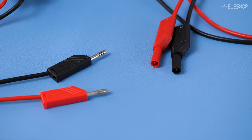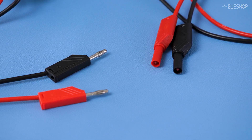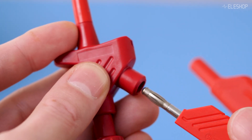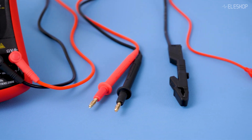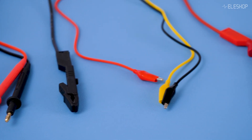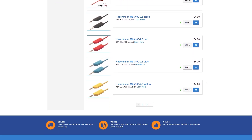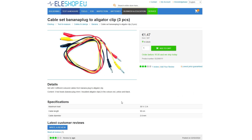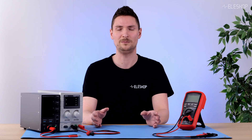Banana cables are essential in any lab setup. You can choose between unprotected cables, which fit in anything, or the protected safety cables — if you use safety cables, make sure they fit in the terminals. There are various clamps available for various applications. At Ehlershop, we offer a nice selection of cables and clamps from high-quality brands like SKS Contact or Hirschmann, but we also offer budget alternatives. In general, we recommend buying quality brand cables and connectors, because bad cables can mess up your expensive measurement setup.